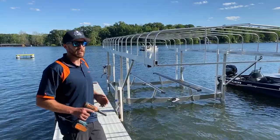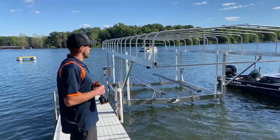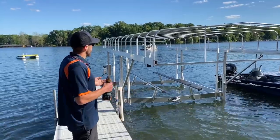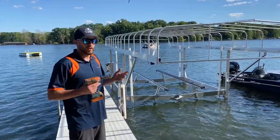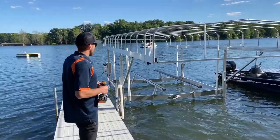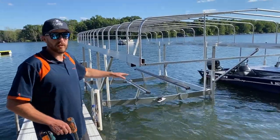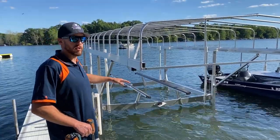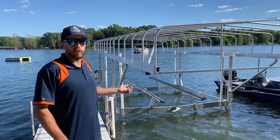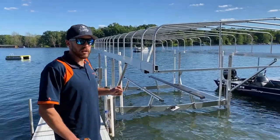A lot of people get confused by this process and a lot of people charge a lot to do it for you and they still might not do it right. We're going to show you how to do it with just a couple buddies and basic power tools. It's really quite simple. The location here is nice and sandy so we don't have to worry about sinking once the boat gets on. Sometimes they settle in, so if you use our boat crane to winch it up in the back you can level it out yourself quite easily.